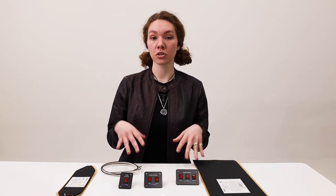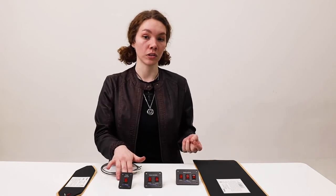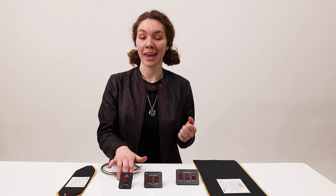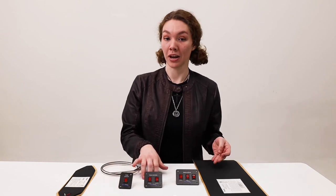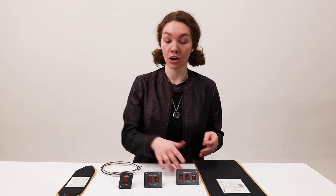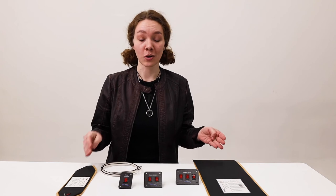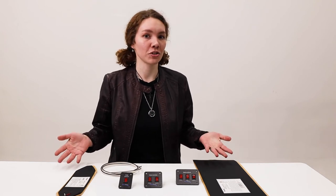The toggle switches are 20 amps. The single is one and three-quarters inches long by two and a half inches. The double is two and a half by two and a half, and the triple is three and a quarter by two and a half. They all have an LED indicator, which is great for if it's dark out or if you're across the RV and don't want to get up — you can just look across and see if the light is on.